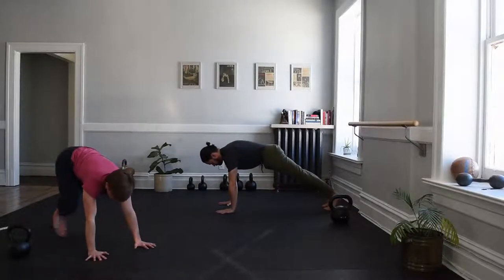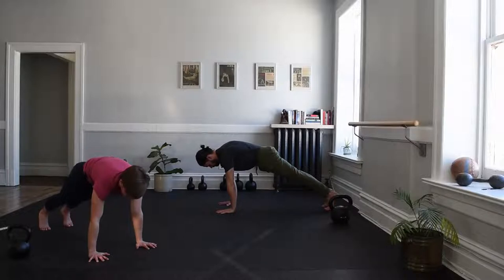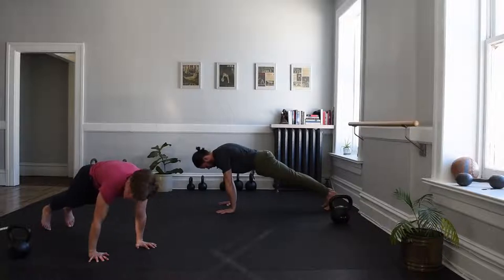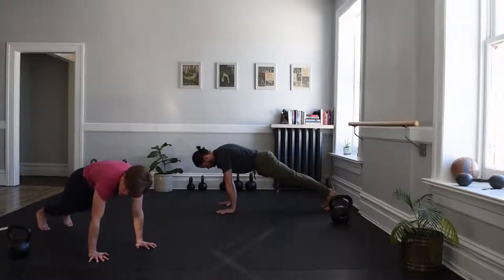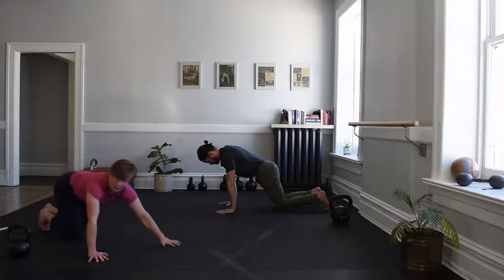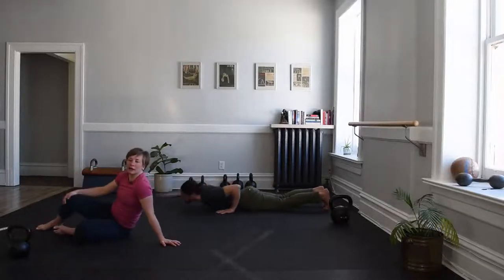With our hands underneath our shoulders, toes tucked, drop those hips — connecting ribs to hips, squeezing your butt, pulling the floor together underneath you. I couldn't move you if I came through the screen and tried to. For five, four, three, two. From here, place your knees down, and we're slowly going to end up on the floor to our backside to get up via a get-up.